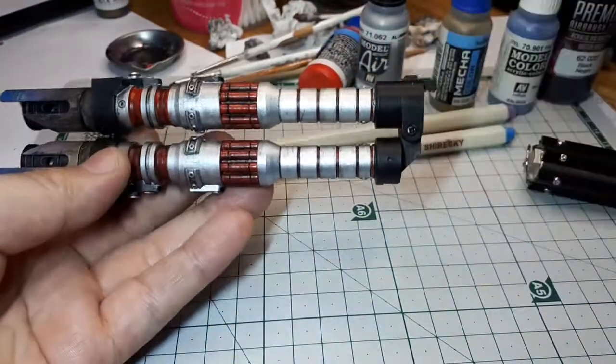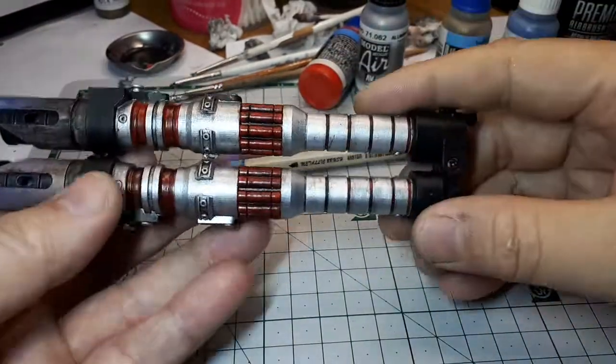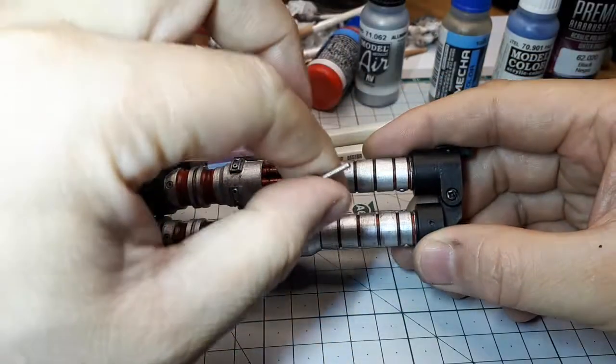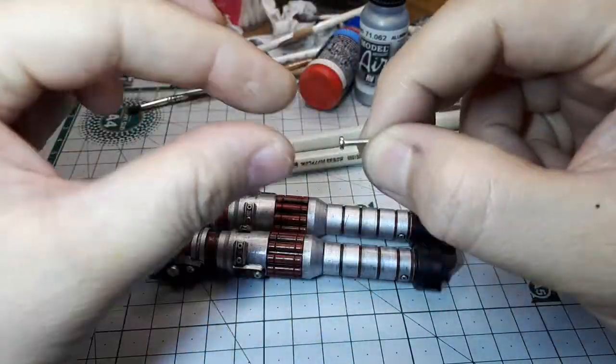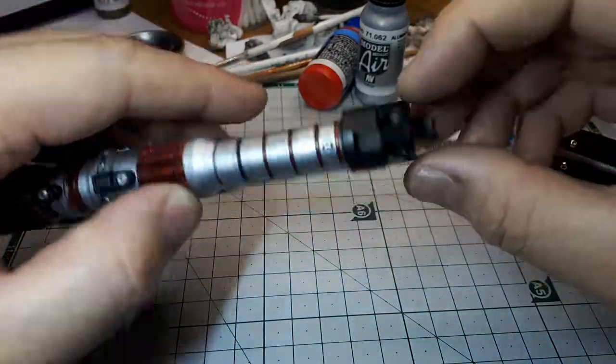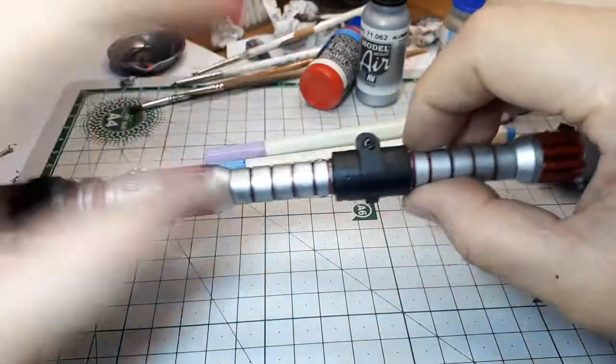What's nice about this one is it comes in two pieces. There's a little screw here — it's an M2 metric, two millimeter diameter and 10 millimeters long — and the corresponding nut is on this side here, and it allows you to fold the saber just like the real one in the movie.